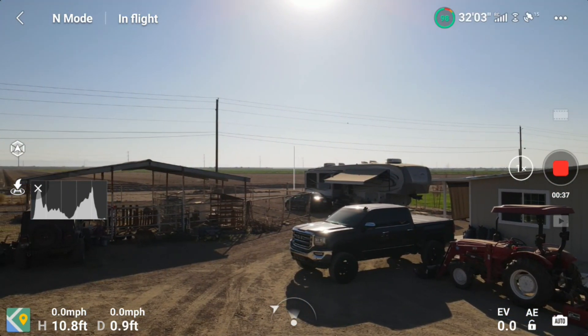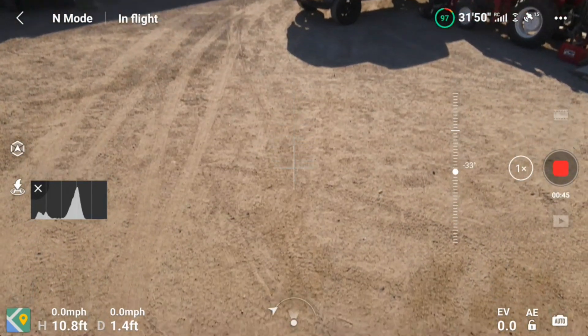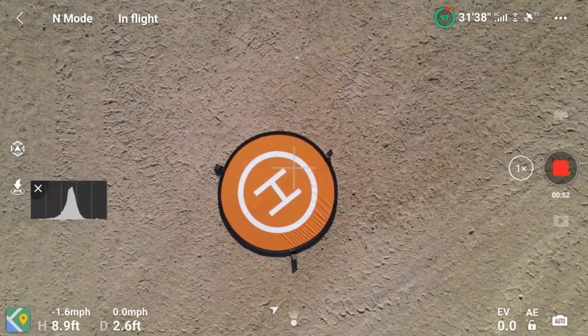Then the next day I went out to fly — not this video, but the day after that — and the aircraft orientation display was screwed up like you see it here, and it wasn't working right. So I went ahead and made that video.